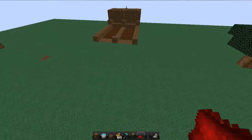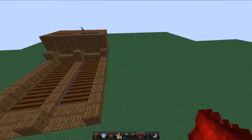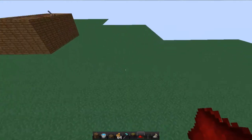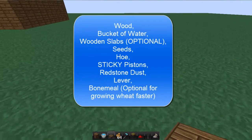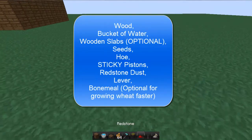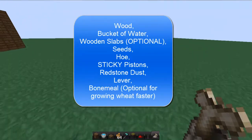Let's jump into the tutorial. I'm going to build mine over here. For this tutorial you'll need what I have on the bottom of my screen, which is: wood, water, optional wood slabs, seeds, a hoe, pistons, redstone, a lever, and bone meal is also optional.